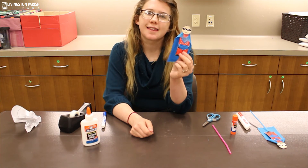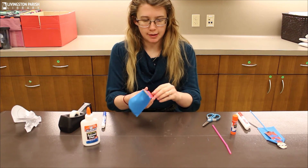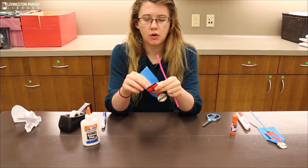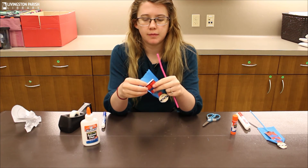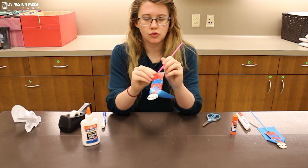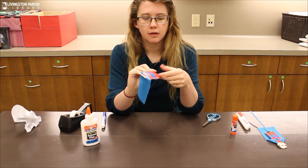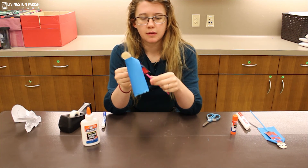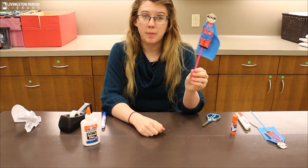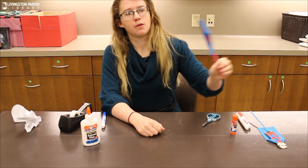It should look something like this. The last step is to take your straw — you should be able to open up the bottom a little bit, careful not to tear it apart — and stick the straw in. And there you go, you've got a completed superhero puppet, and you can see how his cape kind of blows in the wind.